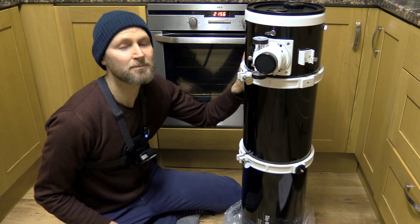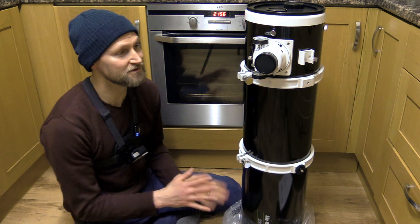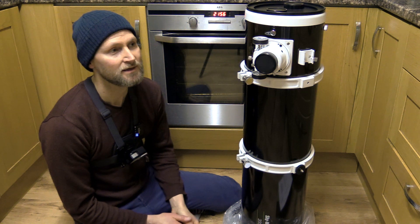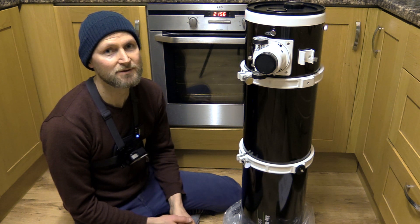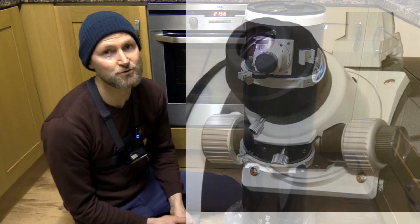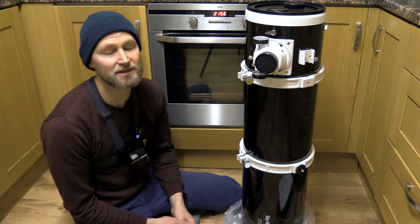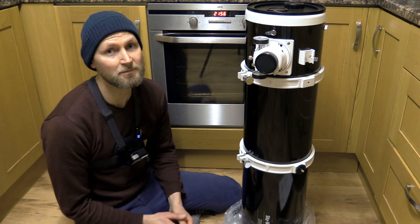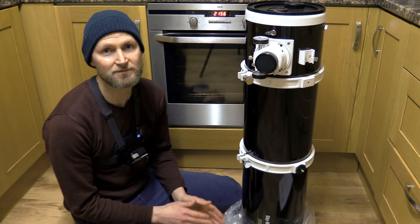This is the 200P, but there's also a 200PDS model which is said to be the better option for deep sky astrophotography because it has the dual speed focuser and the tube is slightly shorter, making attaching a camera and reaching focus a little more convenient. There's a bit of a misunderstanding that this means you can't do deep sky imaging with the P version.